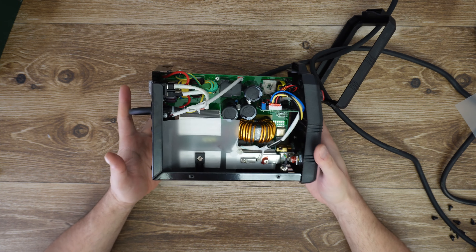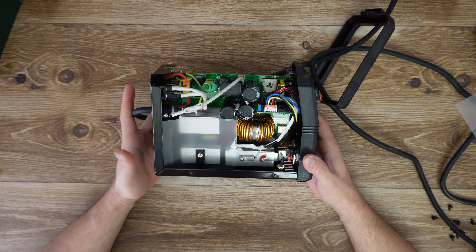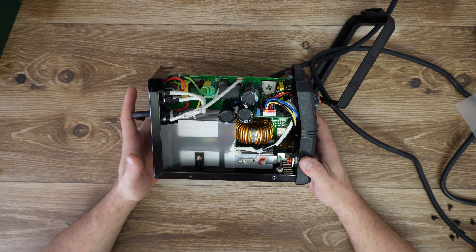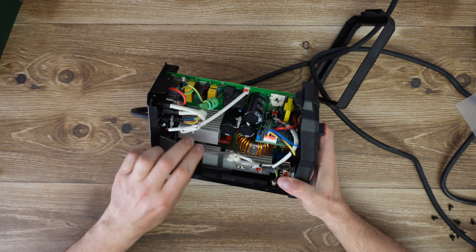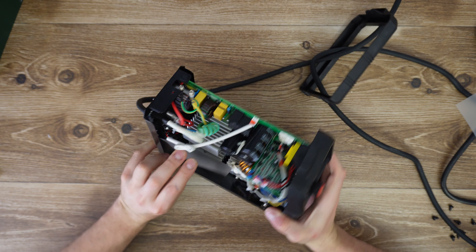These three cables are going to this board. We have the LED indicators at the front — two LED indicators for the power and for overheating. Here are the cables for the LEDs. Here is the main transformer.